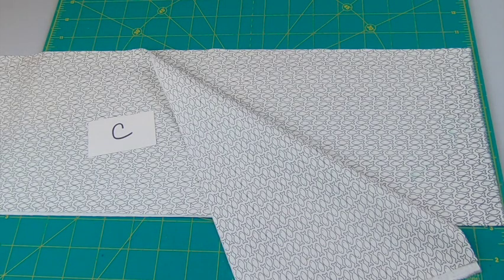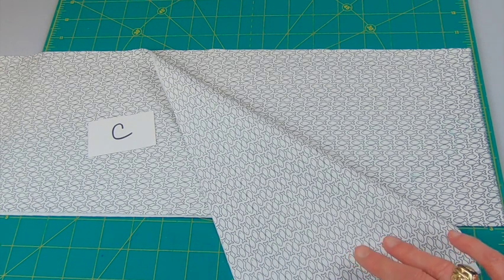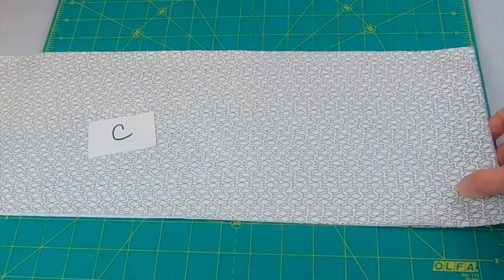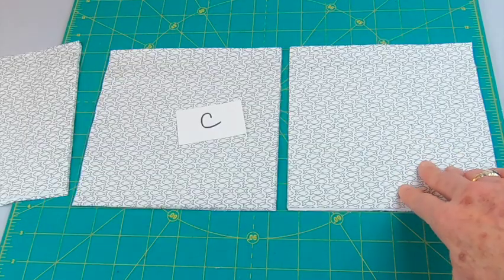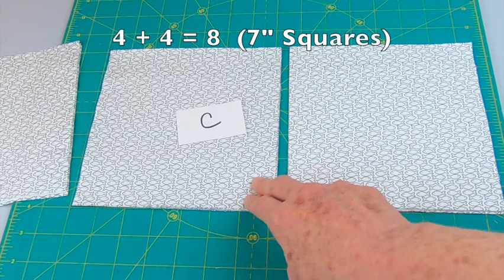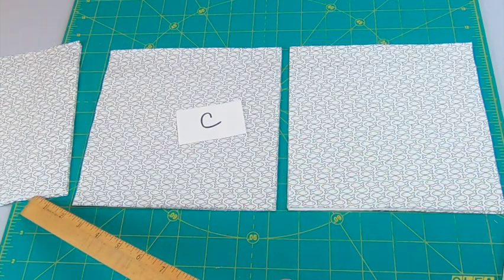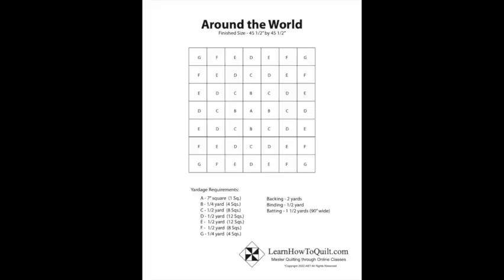Cut 8 seven-inch squares for C. You can get 6 squares out of each 44–45 inch strip. What I like to do is cut 2 strips, line them up, and then cut one stack of 7-inch squares and a second stack. You can use the excess for scraps. Continue following the cutting directions until all the rounds have been cut.